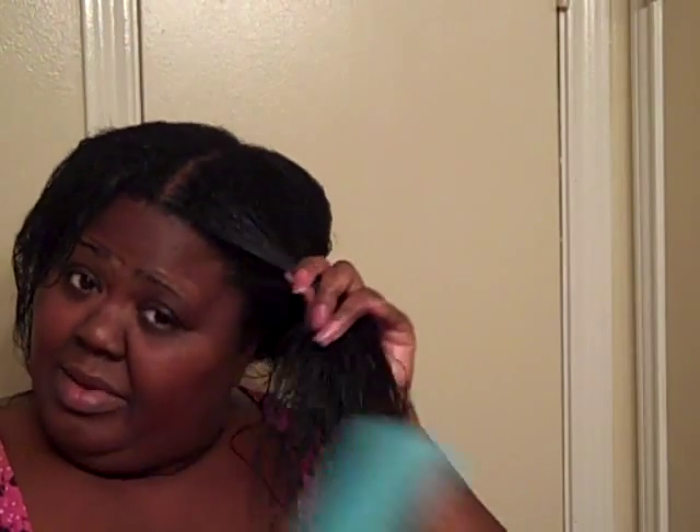One thing I did not mention is that I also detangle comb through my hair with this comb right after I take my braids down. Like I told you guys in a previous video, I wear my hair braided up — throw a wig on it or a half wig, or wear my hair in a bun. I always go through before I wash my hair with a wide tooth comb, and this one works fine on dry hair as well.